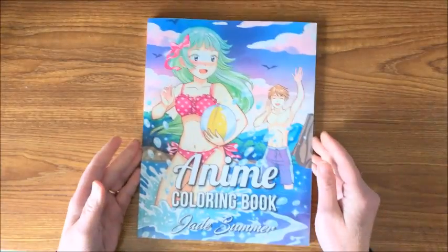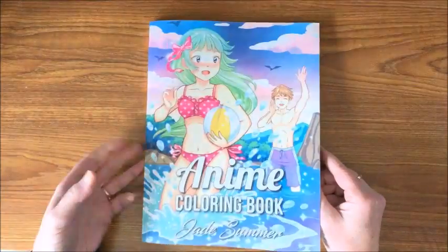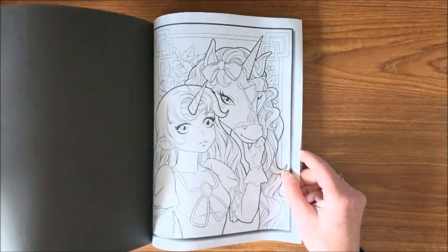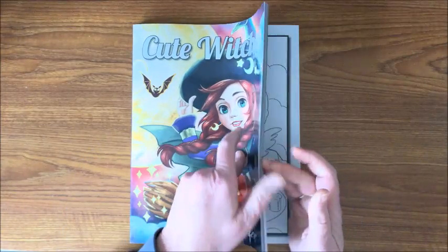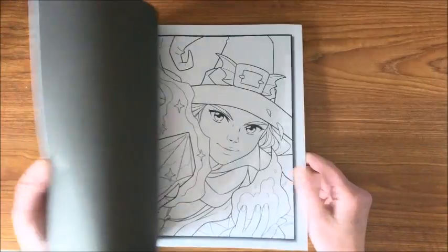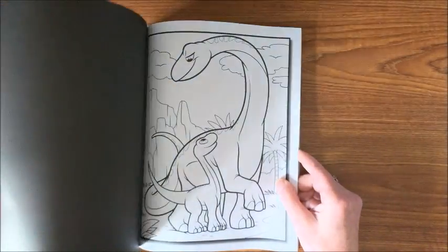Then we have the Anime coloring book — for you anime lovers this would be a good book. And then we have the Unicorn coloring book. A lot of unicorn lovers out there and I am one of them — they're so cute. Then we have Cute Witches — I thought this would be another really cute one for grayscale. So adorable — a great one for Halloween. Then we have Dinosaurs, and again, so cute.